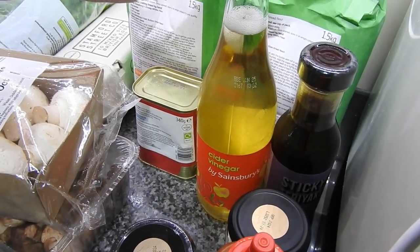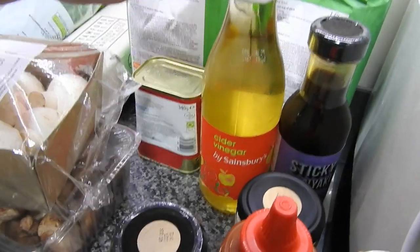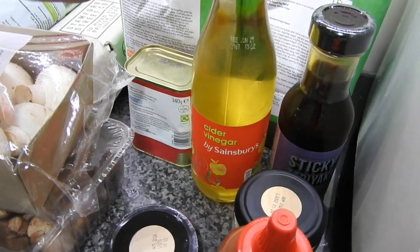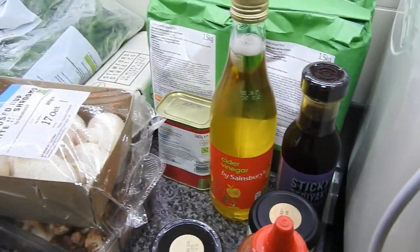We use cider vinegar in tuna, to soak prawns when we have prawns with salad. And you know the big giant Spanish onions? We soak them in cider vinegar and black pepper — butter in sandwiches. So nice.